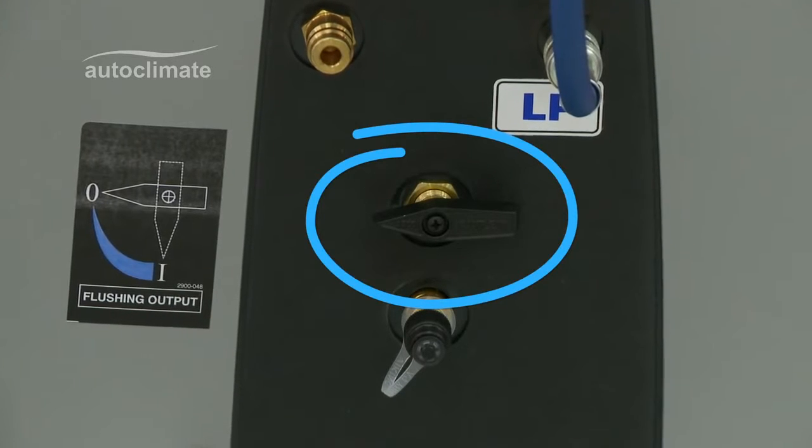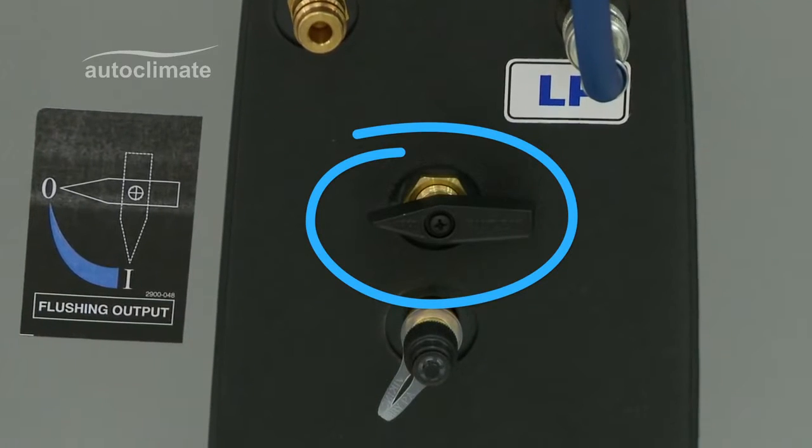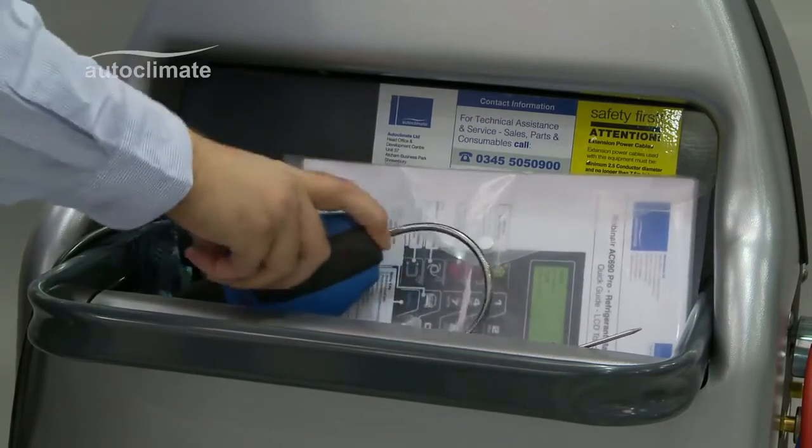This is the liquid refrigerant valve, which controls flow to the output fitting during the flushing process. The rear tray can be used to store the user manual, personal protection equipment, and thermometer.